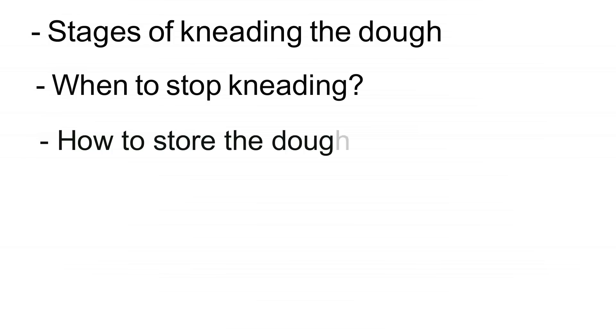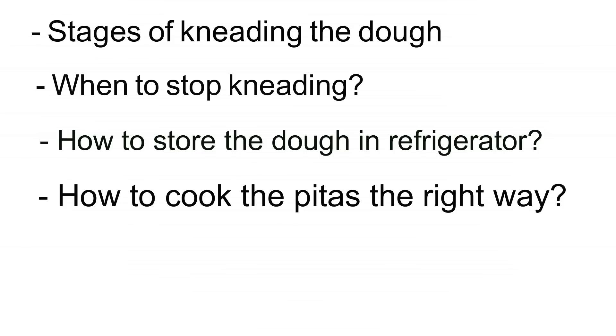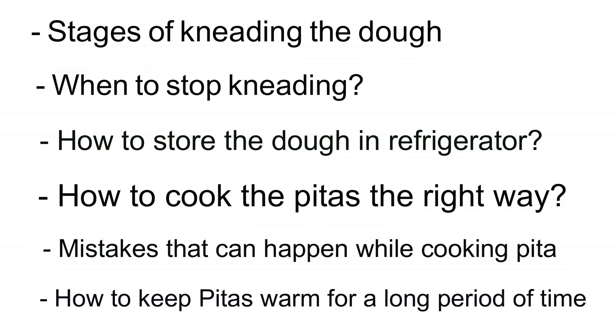So keep that in mind, I'm not gonna repeat: stages of kneading the dough, when to stop kneading, how to store the dough in refrigerator, how to cook the pitas the right way, the mistakes that can happen while cooking and how to rectify them, and how to keep pitas warm for a longer period of time. But instead I have included additional information and tips and tricks so that you guys can have value for your time. If you enjoyed this, definitely hit that like button and subscribe to Spices and Flavors for more such baking and dessert related recipes.